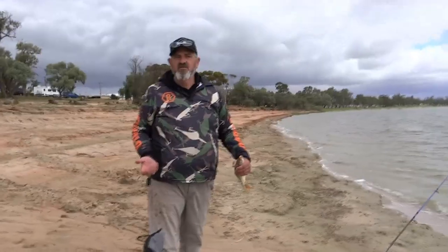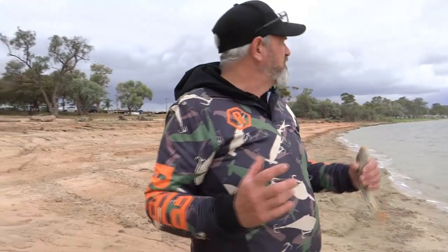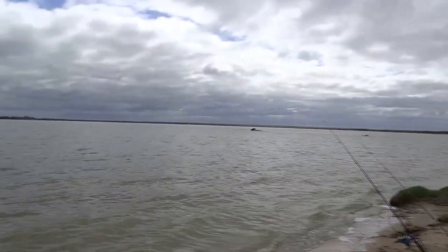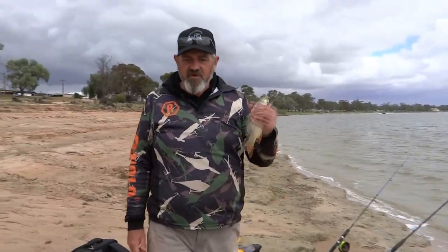We decided to change locations due to the wind. We were over at Overland Corner, Napa's Bridge — the wind was coming across, making it hard to pick up on bites. So we've moved here closer through the town. It's good to see quite a few people using this area for water sports — we've got kayakers and jet skis. It's not the warmest day but people are making good use of the lake, which is really good. And not only that, the fish are still biting — we've got a nice little one right here. I'm going to have a coffee and a sanger, and we'll get back into it.